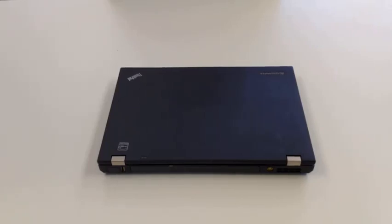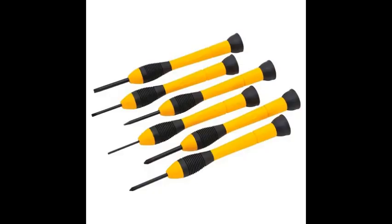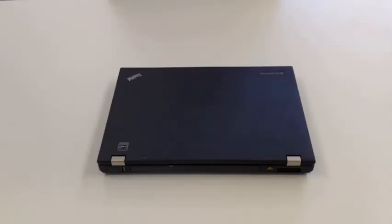Hey guys, Alan with ePower here. Today we're going to be switching out the screen on a Lenovo T420. For this you are going to need some precision screwdrivers, available at most local stores like Walmart or Target, maybe a Best Buy if it's closer. If you have any questions or comments on this one just throw it down below, and here we go.